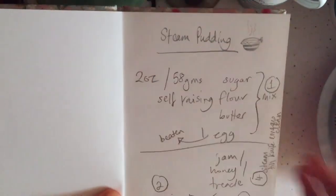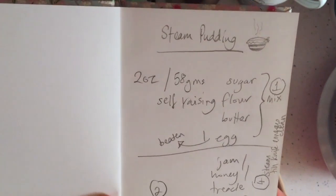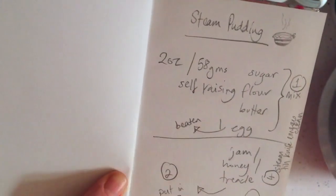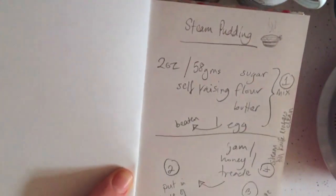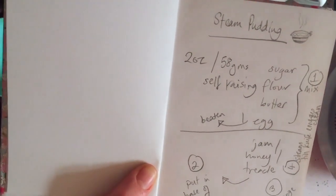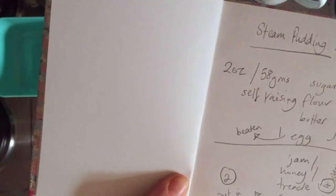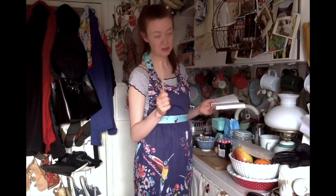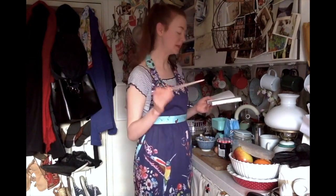Steam pudding: two ounces or 58 grams of sugar, self-raising flour and butter, one beaten egg. You mix that all together and then you put your jam or your honey or your treacle or whatever you want in the bottom of the steamed pudding basin, you put your sponge mix on the top, you fill a saucepan halfway up with water and you bring the water to the boil and then let it simmer — sorry, water halfway up the pudding basin, not the saucepan — and you let that water simmer until you can insert a knife into the pudding and it comes out clean.